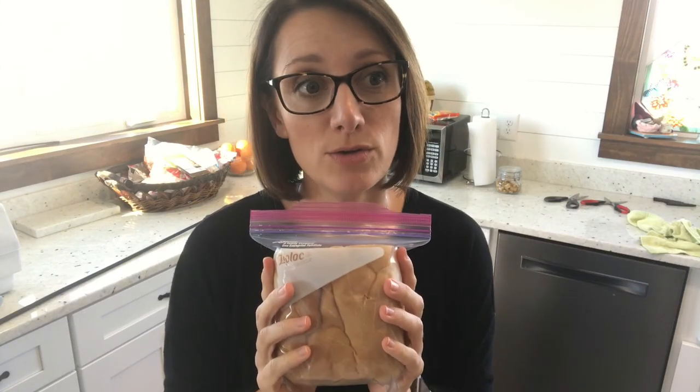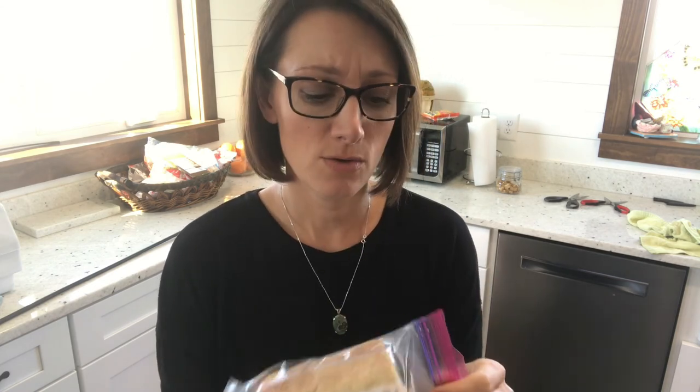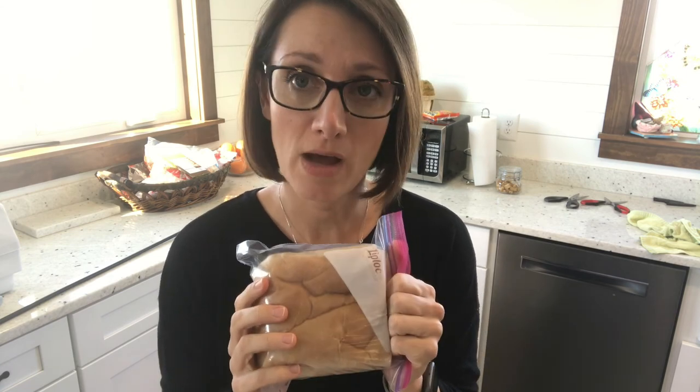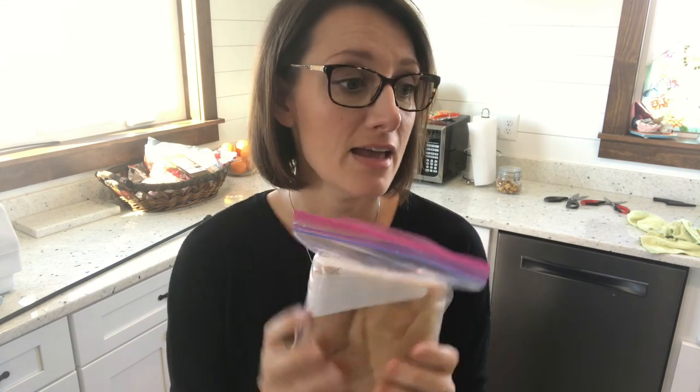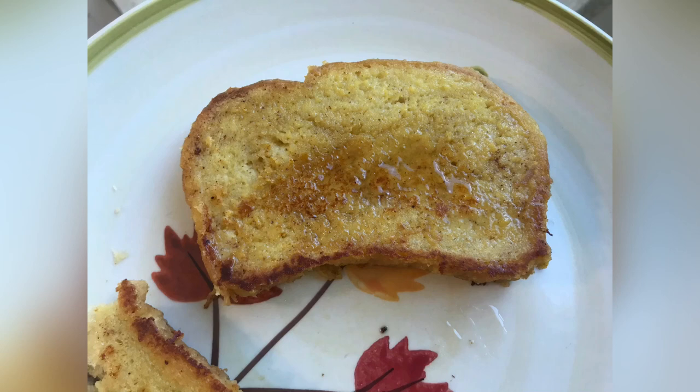The homemade bread recipe that we use comes from the Sullivan Family Homestead — I found them on YouTube. She has a video, several years old, but it is Amish white bread that uses a KitchenAid mixer. I've made homemade bread before without the KitchenAid stand mixer and it was not easy, but this is so easy — in fact she calls it 'easy peasy white bread.' My kids love this and I will also link that YouTube video in the description box below. Thanks for watching. If you're enjoying this content, be sure to hit the subscribe button, give us a thumbs up, and share this with your friends. We'll see you in the next video. Bye!